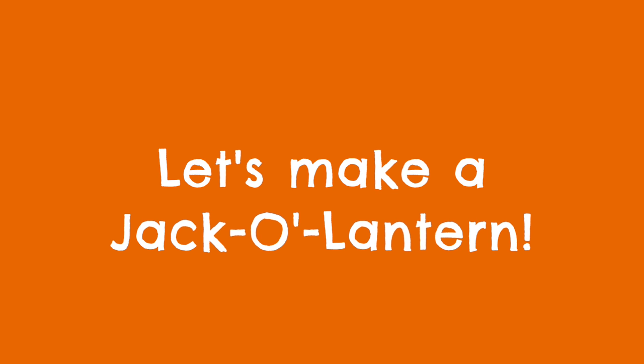Let's make a jack-o'-lantern. Let's make a jack-o'-lantern.